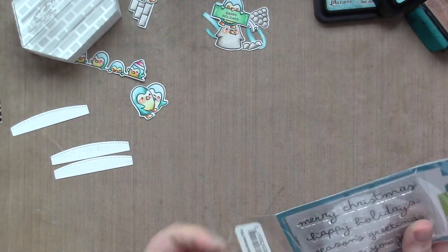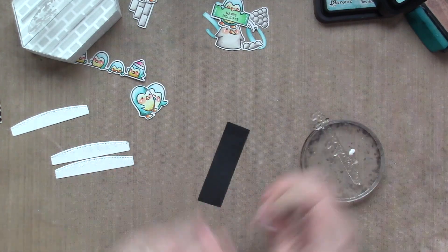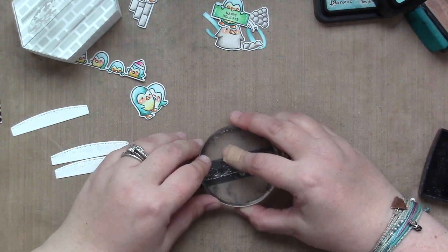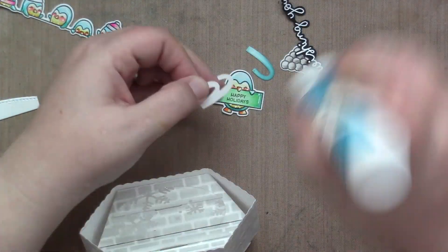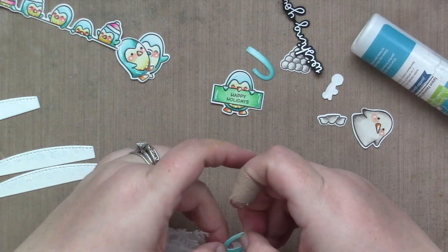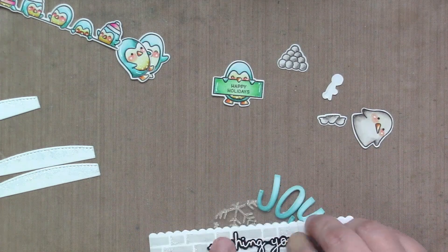Before I got too far into placing the penguins, I knew I wanted to finish the sentiment so I could include it when doing placement for everything on this card — because sometimes I forget to place the sentiment and then I just have to make a spot for it. So I'm heat embossing part of the sentiment from the Scribbled Sentiments Winter and fussy cutting that out. Now I'm adding the die cut Joy letters to my acetate circle that has the snowflakes on it, setting them aside a little bit so the sentiment would be in the middle. The Joy kind of finishes the sentiment — I know it's not in the right order, but I really like how it came out.